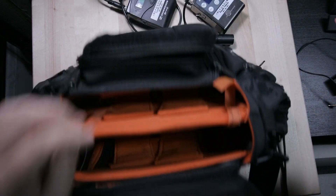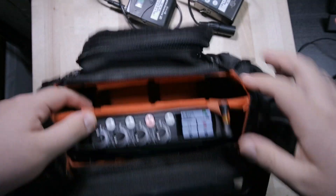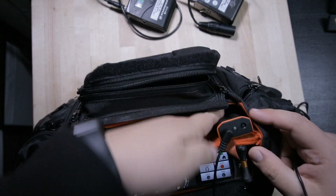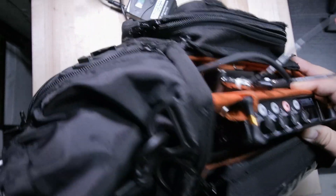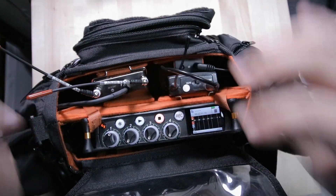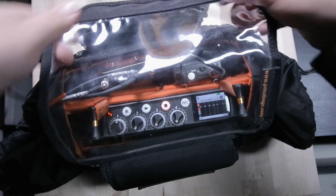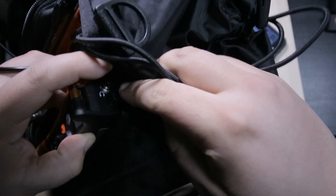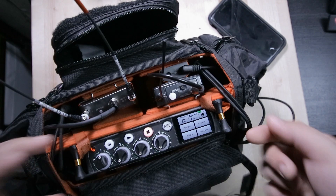Now let's see how this looks in a bag. This is a small Petrol bag — my buddy's bag for his 702. Place the machine in, it secures so it's not bouncing around. I'll plug the timecode lockit box in here as well. For this demonstration I'm only rocking one wireless system. This is a quick but powerful bag setup. The one issue is that moving around can be a pain since your headphones are plugged in there and that tiny knob controls all your gain.